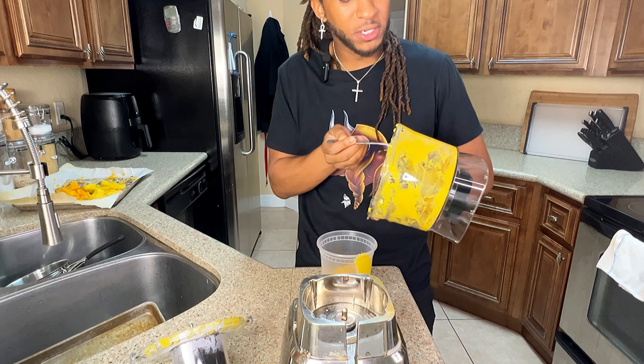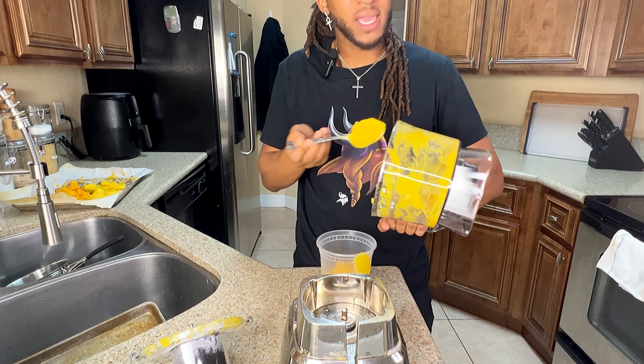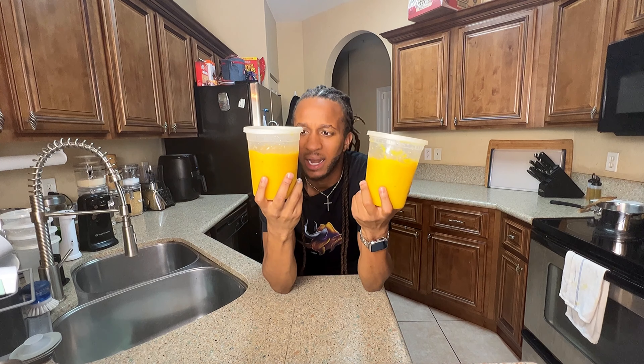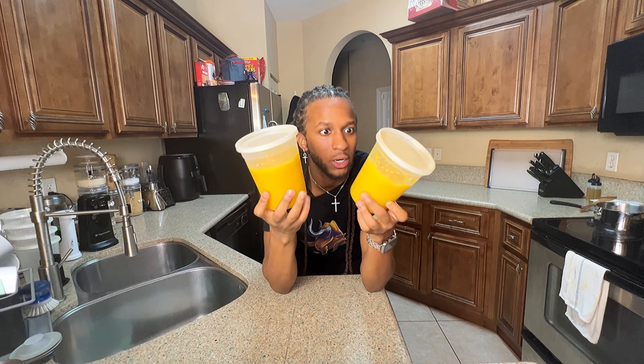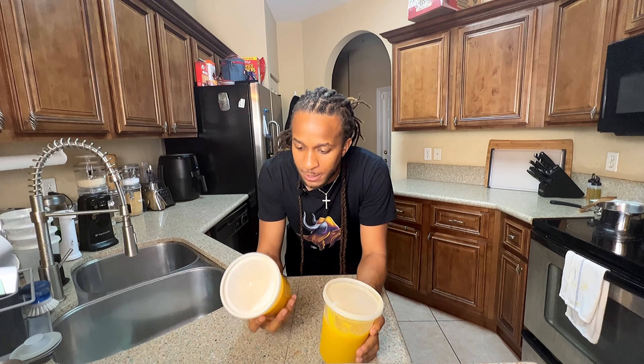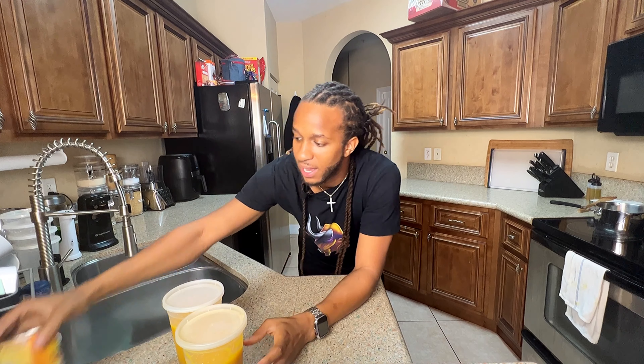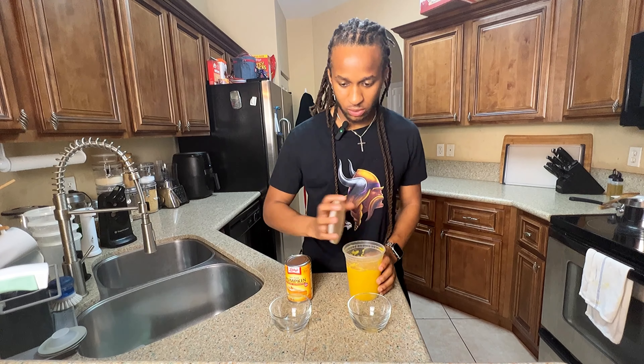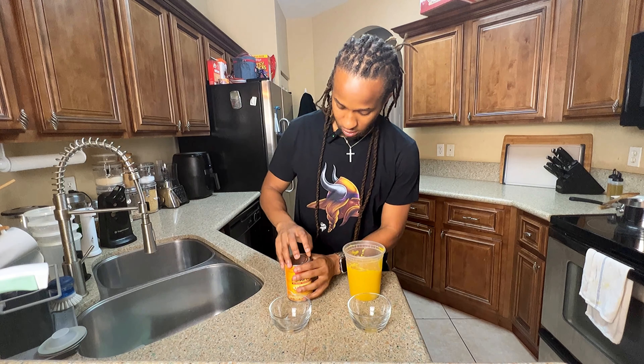So you have pumpkin puree on demand whenever you're baking or making anything. We got our pumpkin processed — got about two and a half pounds out of those two pumpkins. Now it's time to really put Libby's to the taste test. We're going to taste these side by side — we're going to look at the color, the texture, and most importantly the taste. Let's do it.